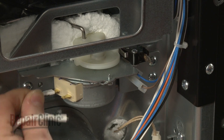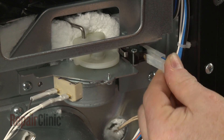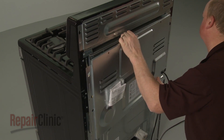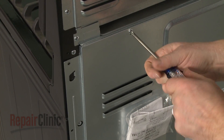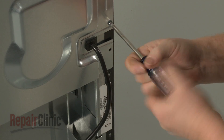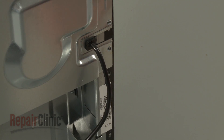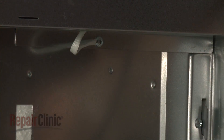Connect the wires to the new motor and switch. Align the power cord strain relief on the access panel and reposition the panel. Replace the screws to secure. Remember to secure the power cord retainer as well.